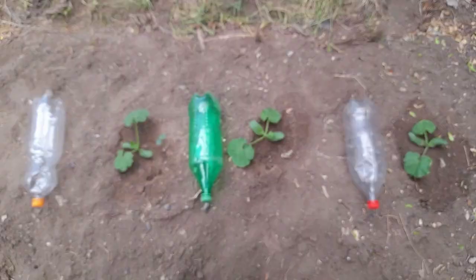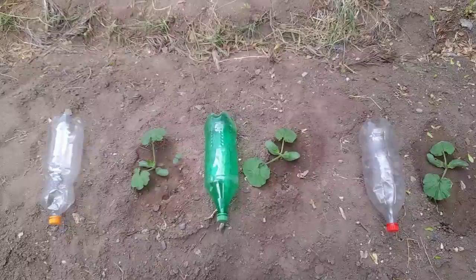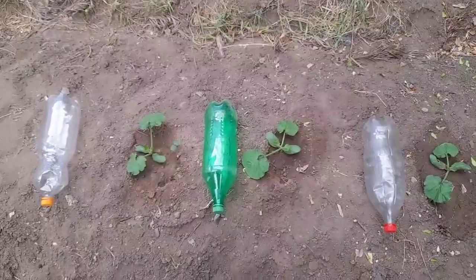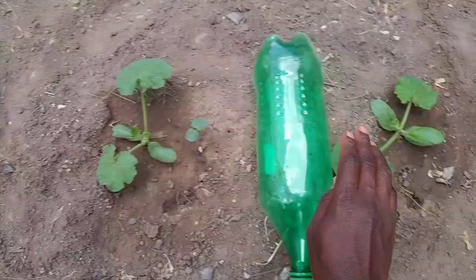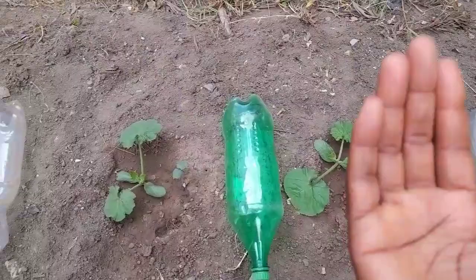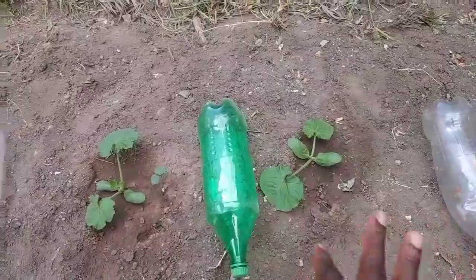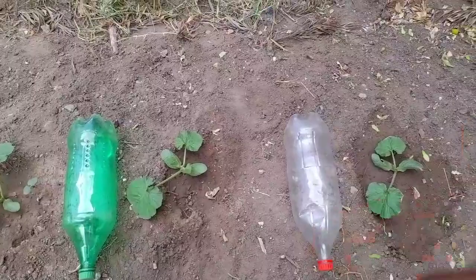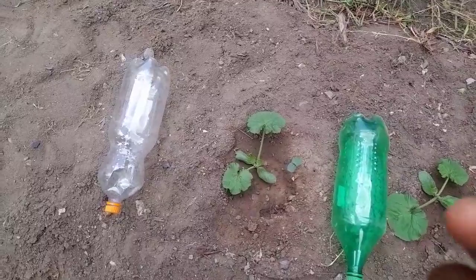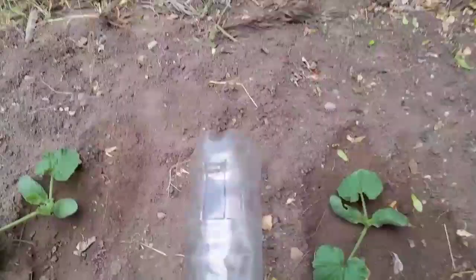Zucchinis produce a lot of fruit. Here I've got three bottles that I want to use to keep my zucchini soil moist. I'm going to make some holes on the side, and I think I'll maintain these bottles here even after harvesting. Whichever other plant I come to plant here, I'll use the same system. I'm in a hot area, and sometimes we experience water stress or I may miss watering, so my plants have been suffering. I have to come up with a way to keep the soil moist.